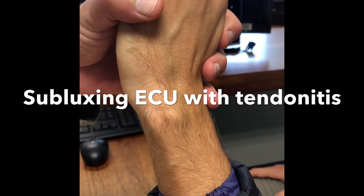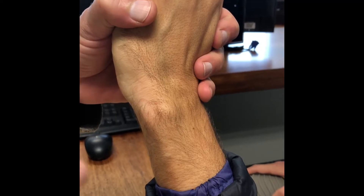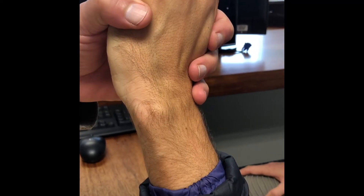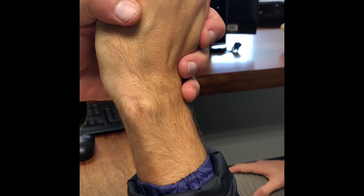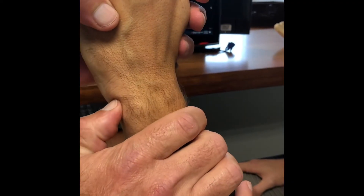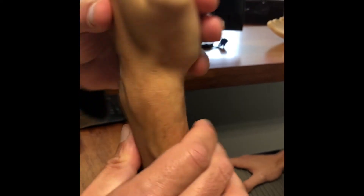This is a 38-year-old gentleman who presents with ulnar-sided wrist pain. In my experience, 99% of all ulnar-sided wrist pain in this active patient profile is the triangular fibrocartilage — that's pain in the ulnar snuff box as well as pain on end-range supination. And he doesn't have that.